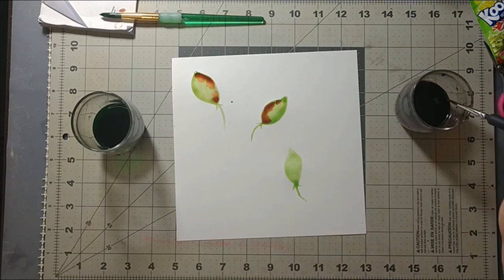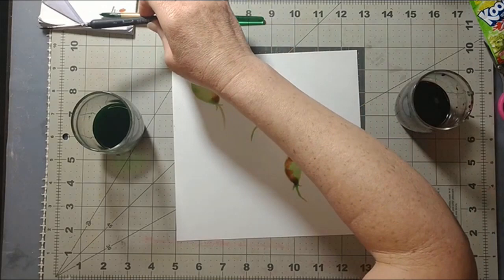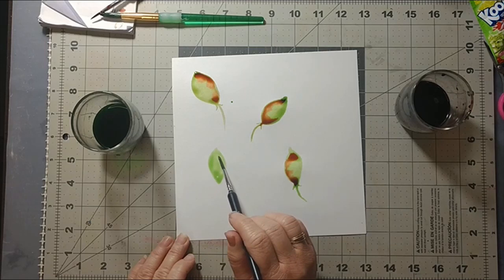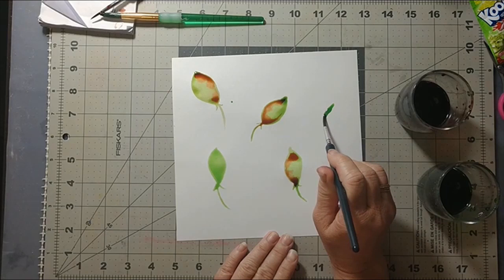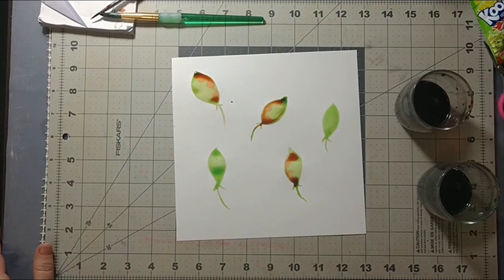That kind of answers the question I asked earlier about whether you can mix the colors. You can mix them — maybe not in the same water container, but definitely once they're on the paper. This is beautiful! I'm really excited. These are all very simple designs, and unfortunately intricate designs are going to be difficult because it's so watery. The minute you put it on the paper it runs quite a bit, but if you keep it simple it works wonderfully.